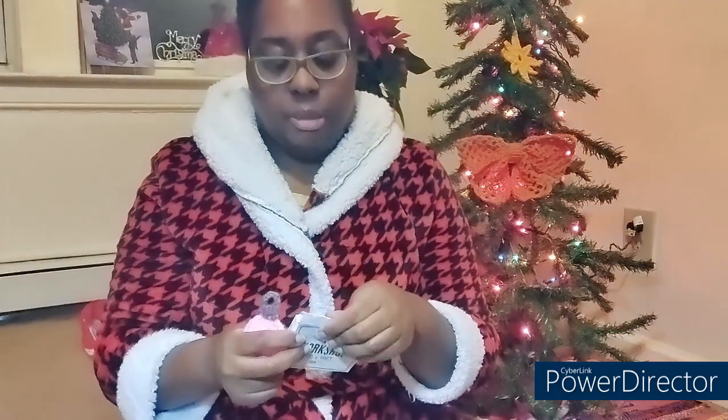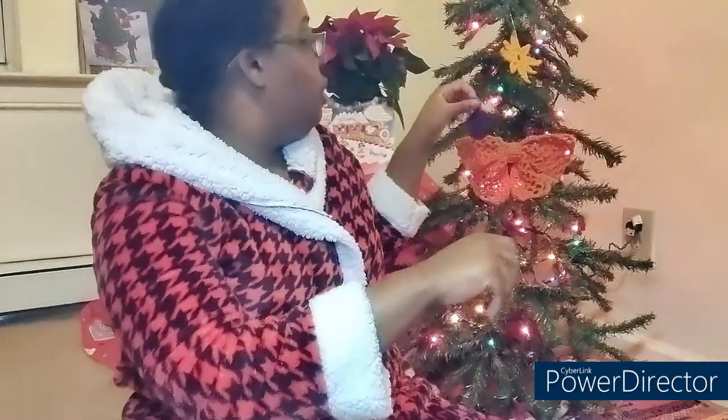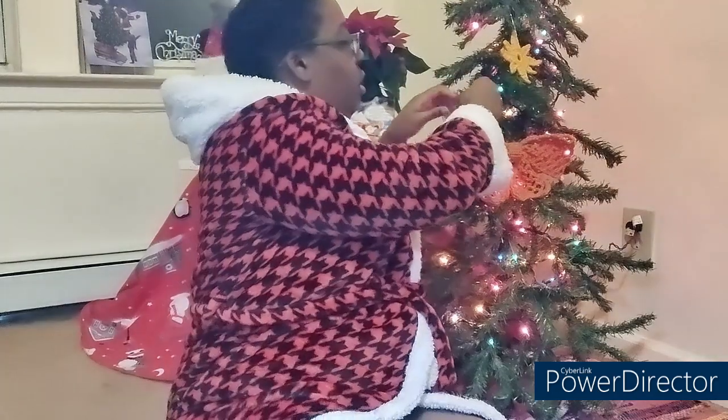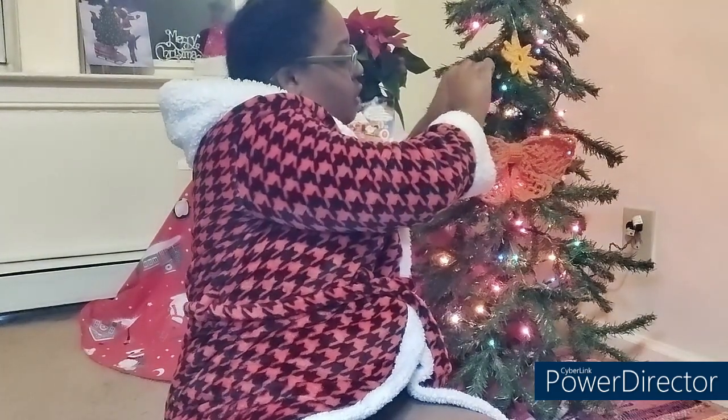I'm going to put it in the box now so I remember that this one is being given away. I'll give this out to a family member or friend. So that goes in this cute little box. And then this one I'll put on the tree. I'm going to spread them out, so if you see them in different locations throughout the countdown, that's why.